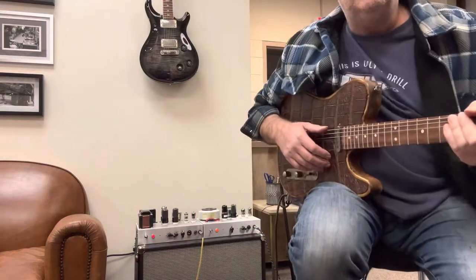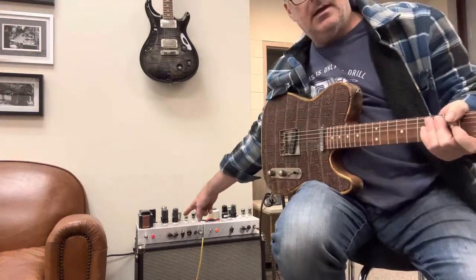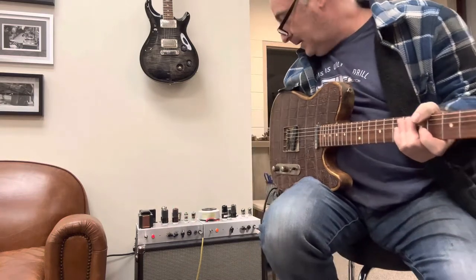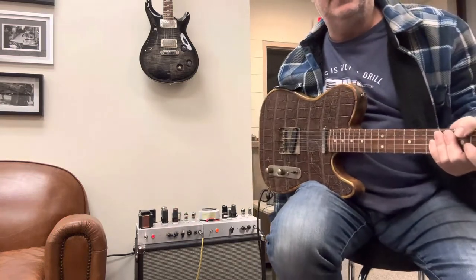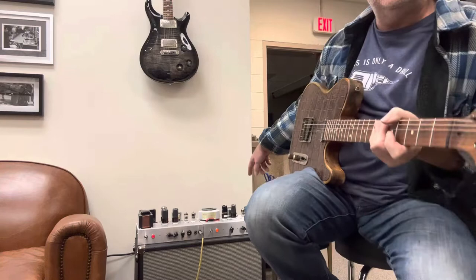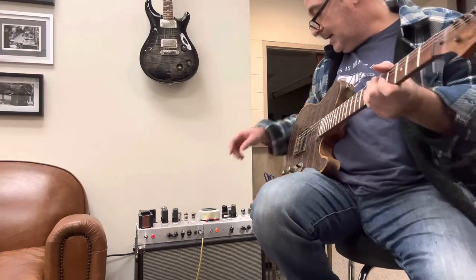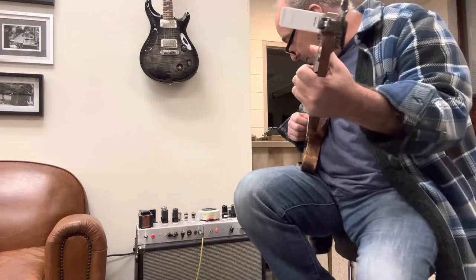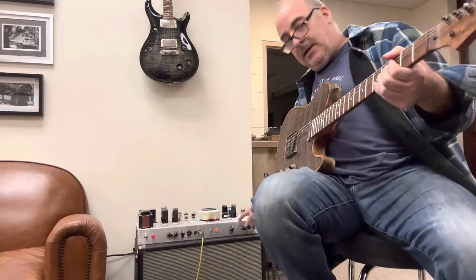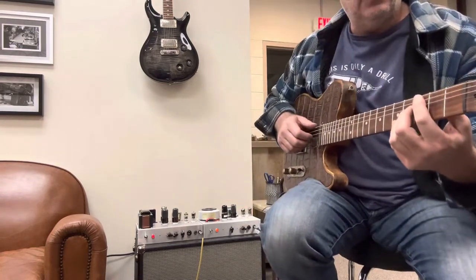We got two amps here to compare. On the left we've got the new Blackface 15 that I just finished, and over here we've got the EF86 Tweed that I finished previously. I'm running them both with just a little bit of reverb and nothing else, so let's compare the sound of them, starting out with the EF86 Tweed.